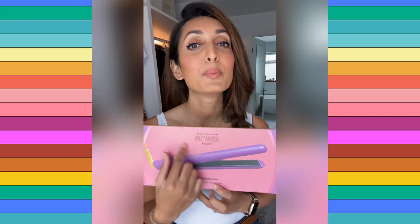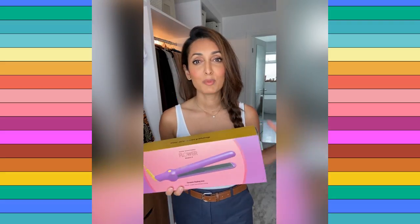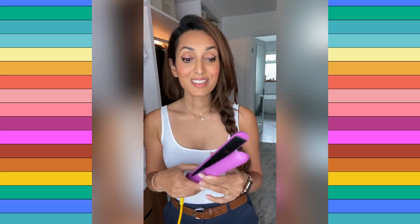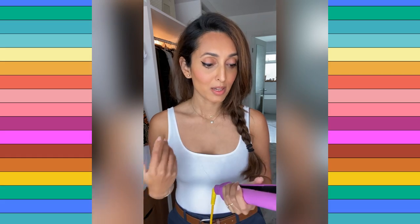I am using the Flower Beauty ceramic styling iron to create beautiful waves in my hair today. I'm looking forward to seeing how this product helps me create those seamless, creaseless waves that I absolutely adore. It is just such a beautiful, noticeable color. One of the things I noticed straight away is that it is very lightweight — much lighter than my other tools. What I also loved is that it has a round edge to it, whereas most flat irons I've used have had a square or flat edge because they are made to straighten hair. I use my straightening irons to curl and create waves, so I'm interested to see how this tool will help with that.